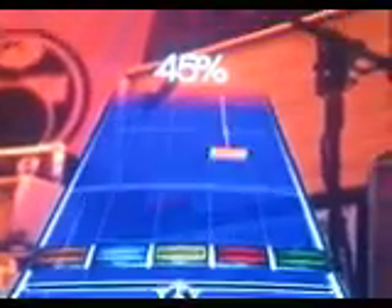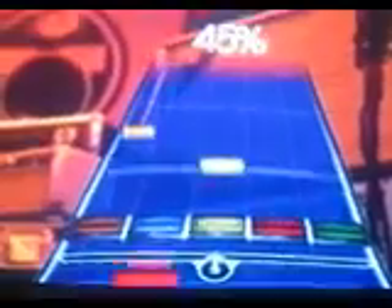Oh my gosh. He's rocking the world — no, I'm kidding — because he's playing backwards. Alright, we're just doing fun stuff with Rock Band today for fun.